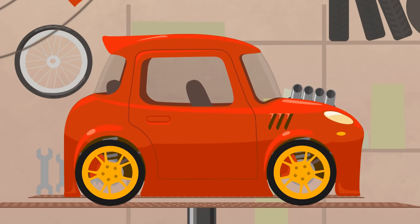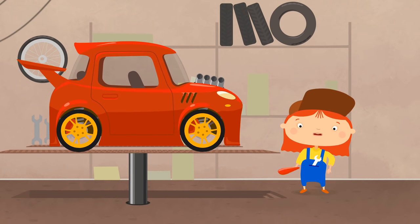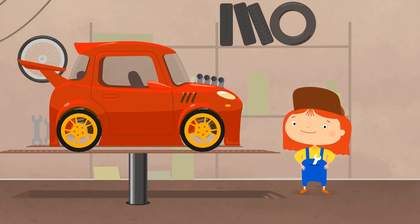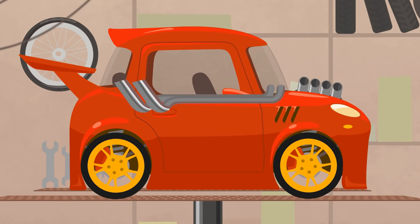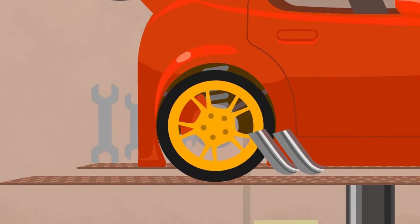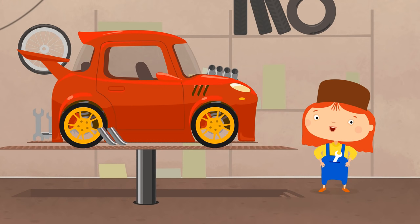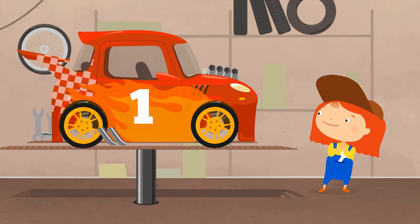Let's put a large spoiler on so our car won't fly like an airplane. Here is a mirror and exhaust pipes. Large and small. And now, surprise! Little car, we'll paint you! Oh, looks so beautiful!